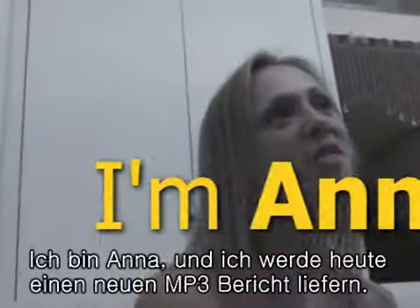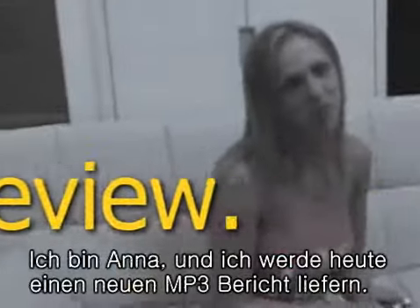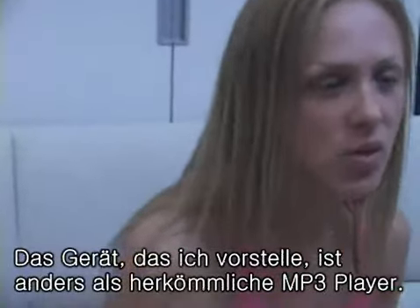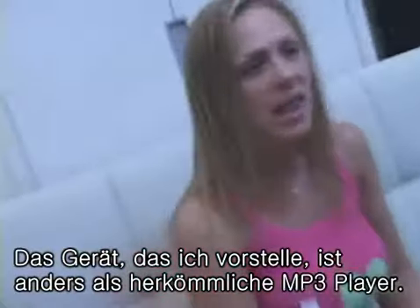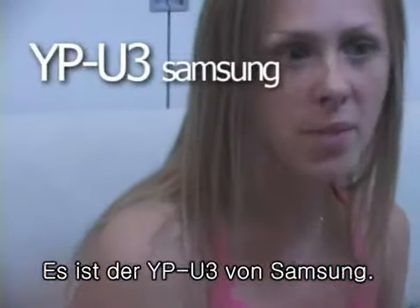Hi everyone, I'm Amna from Fresh MP3 Review. The product I'm going to introduce you is different from existing MP3 players. That is the Samsung YP-EU3.